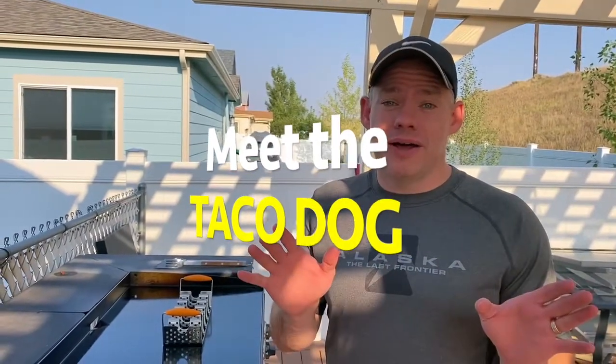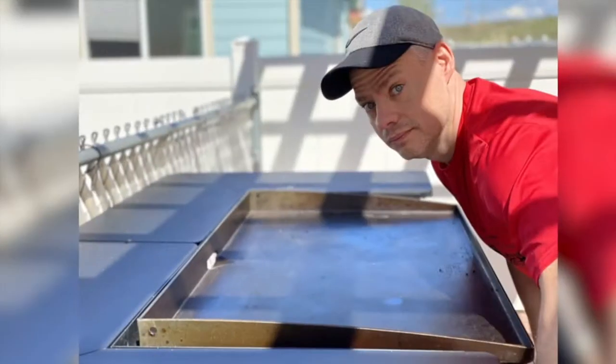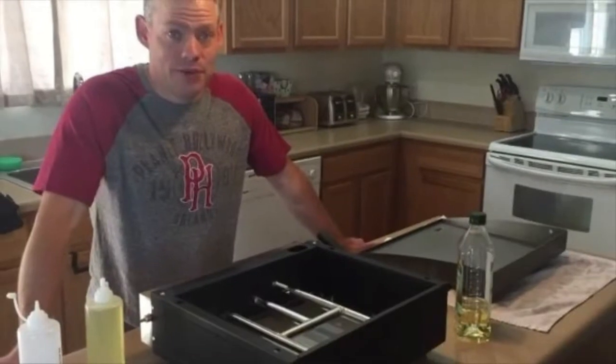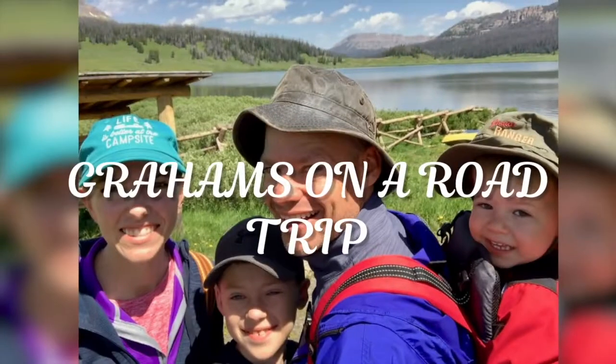I'm going to show you my take on a taco dog. You've probably heard of taco dogs, but you haven't seen this one. We've been making these taco dogs for about three years now, and we love making them. We make them when we go camping, we make them at home. One of our friends loves taco dogs as well, but he kind of does them in the microwave. What I'm going to show you here, we like using the Blackstone griddle. We came up with this way of making these — they're awesome.